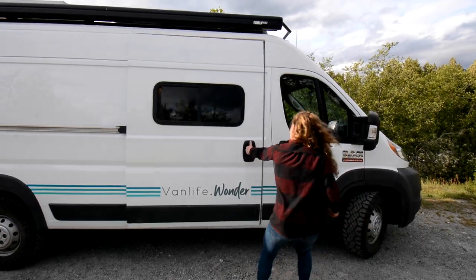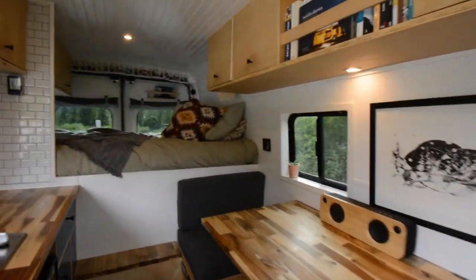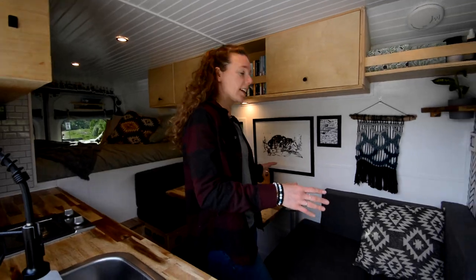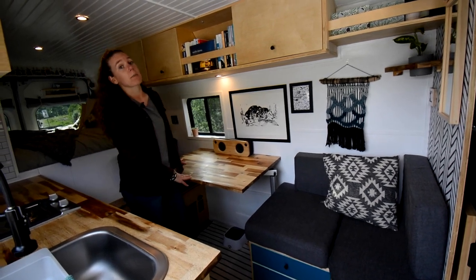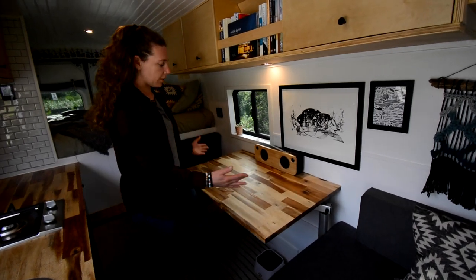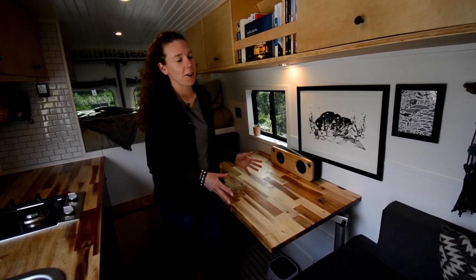Welcome inside! First we have a reading corner or lounging space which connects to our dinette area. We have a really big table because we both work remotely, which means we often both work from the van. We wanted to make sure we can both sit in front of each other with our computers and all our stuff open without feeling like we're on top of each other — we still kind of feel like we're on top of each other, but it works.